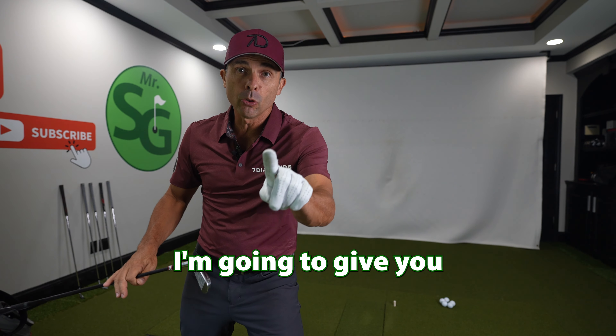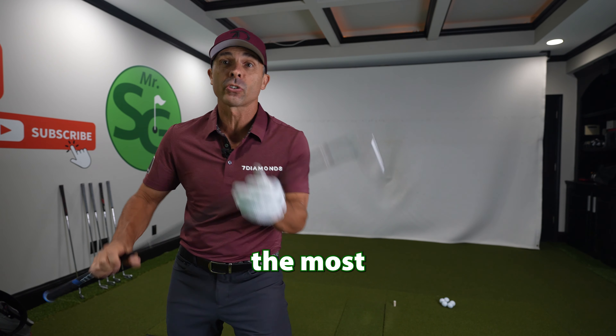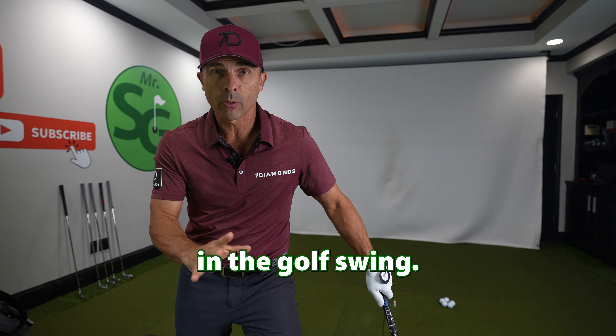In this video, I'm going to give you the number one drill for the most important position in the golf swing.